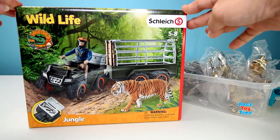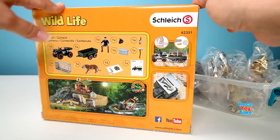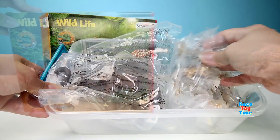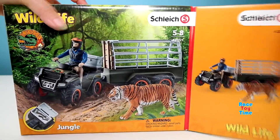Hi guys, Rizzi Time here. Today I'm going to show you another Schleich playset and this is the wildlife quad bike with trailer and ranger, and also some animal figures. First let's check out the playset. Let's open up the box.